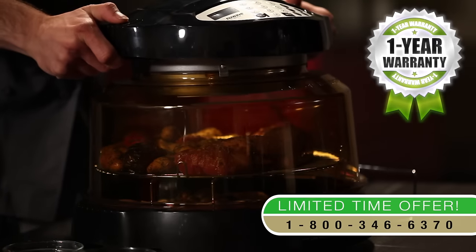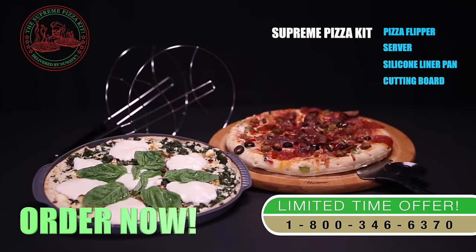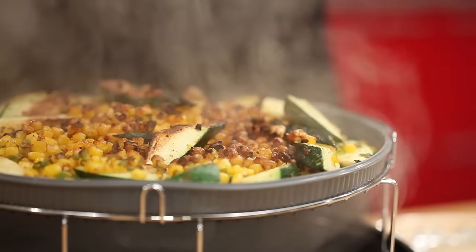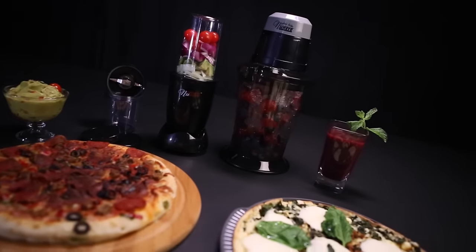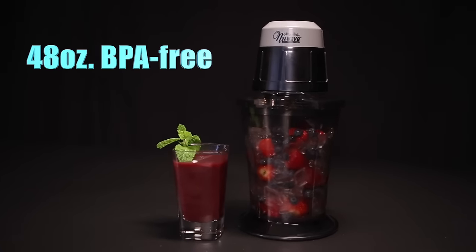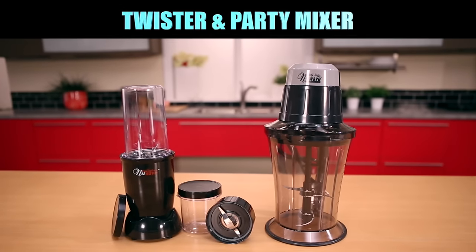Every oven comes with a full top-to-bottom one-year worry-free warranty. Order right now and get the Supreme Pizza Kit — a four-piece kit with a stainless steel pizza flipper and server, a silicone liner pan, and a 100% bamboo cutting board, making it the perfect accessory for baking delicious pizzas in the New Wave Oven Pro. The silicone liner pan also helps bake veggies, stuffing, and more, and the bamboo cutting board doubles as a handy serving platter. Plus, you'll also get the New Wave Twister and New Wave Party Mixer. The Twister makes healthy dips, sauces, and marinades, while the Party Mixer uses a 48-ounce BPA-free pitcher to make frozen drinks, soups, and so much more — all for free.